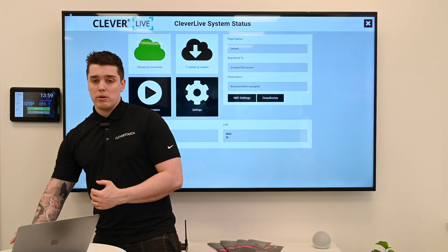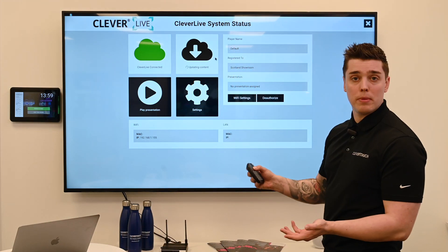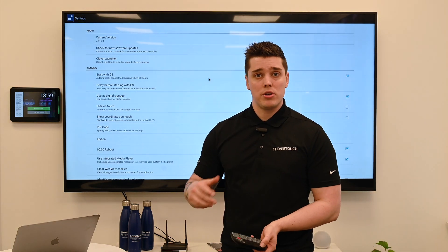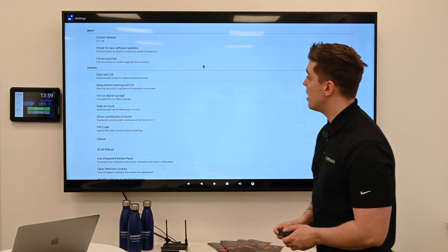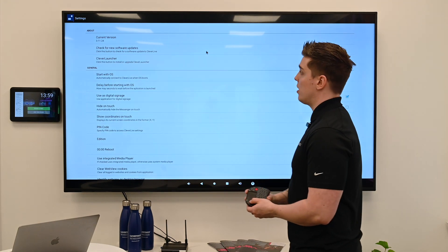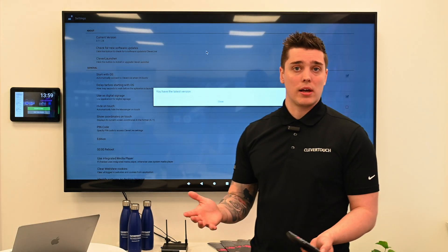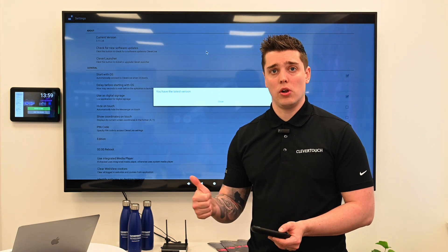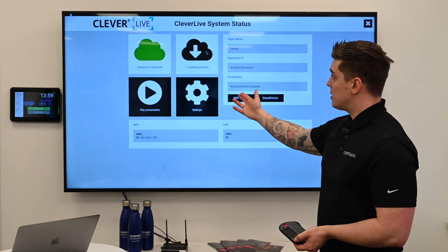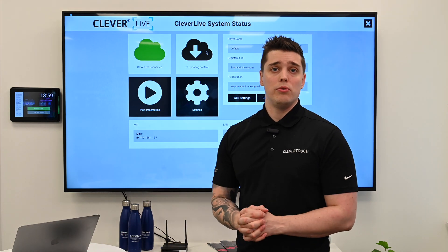The last thing we're going to do — I've still not unplugged my keyboard and it should remain plugged in. I'm going to use my mouse and scroll to the Settings option. Clever Live has its own settings — it is not the Android settings; it's the app settings. And the reason I'm here is it is essential on install, whilst the keyboard is there, to check for software updates. Click this option here — now mine is up to date as I've already updated it — but it's likely you will need to download a new update. Download the update and install it; it's going to make everybody's lives way easier in the long run. Once you've done that, you can right click back to the system status page, let it update the content, and then assign any content to the system that you need.